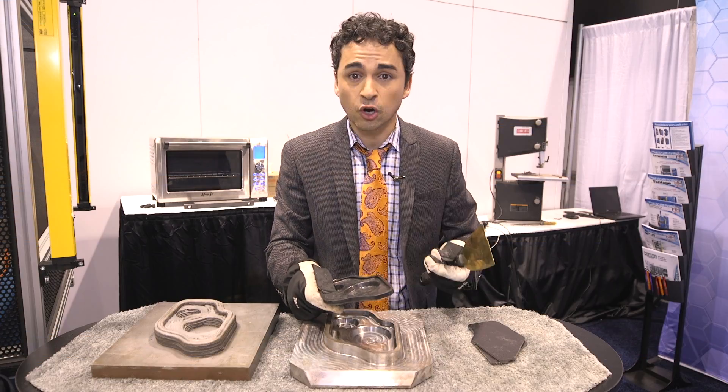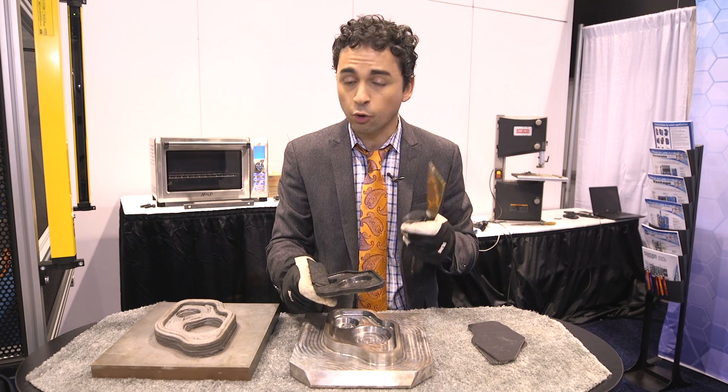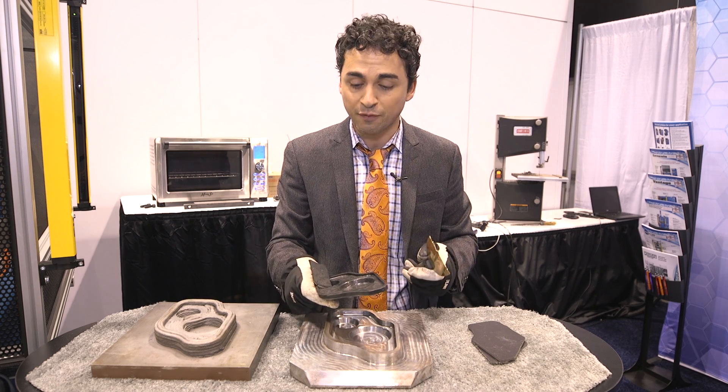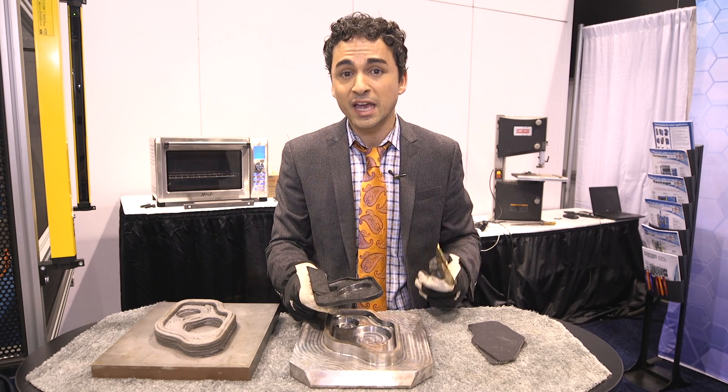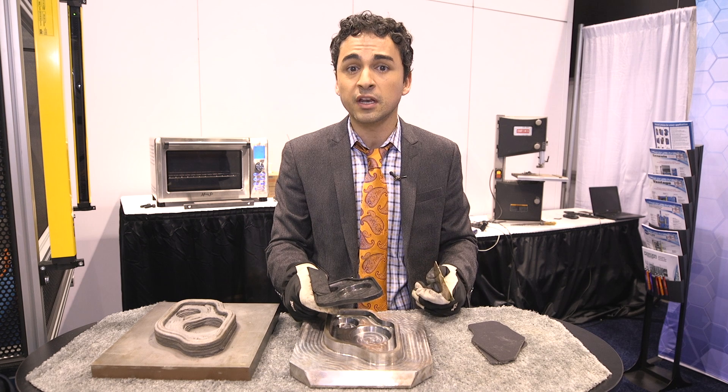And that's it — start to finish. You see how easy it was, how quick it was, how efficient it was: additive manufacturing and building dies. This is Aslan with IMTS TV. We hope you enjoyed it and we'll see you soon.